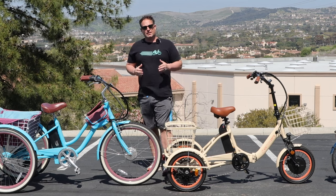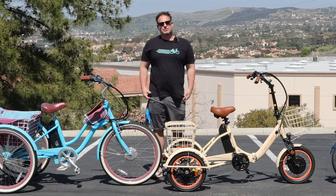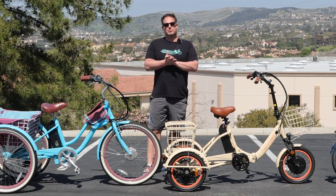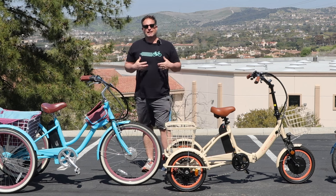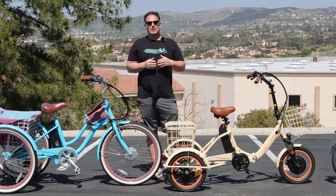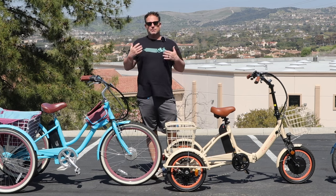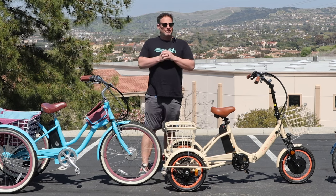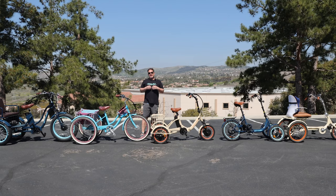Before we get into it, hit that subscribe button below. Stay in touch with us here at 630 — be the first to know about all the new content we're putting out, giveaways we do, and of course new product releases. If you are in the market for an electric tricycle and you're looking for something that can get you around town, possibly commuting to the store, or you just like casual rides around the neighborhood, I've got five different electric trikes here and I'm going to walk you through each one and explain what each is really good for.